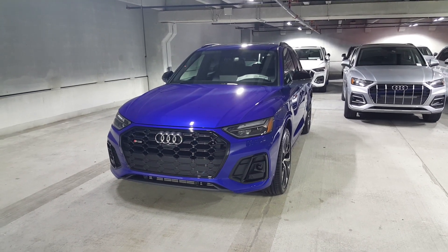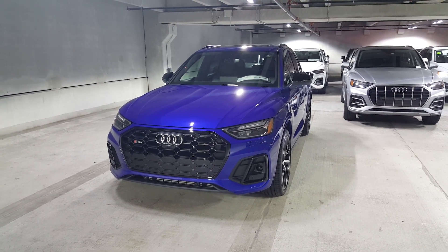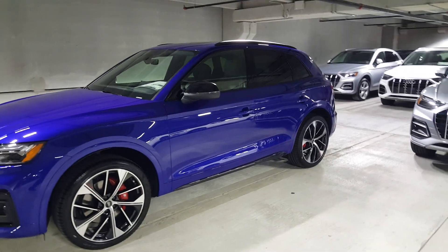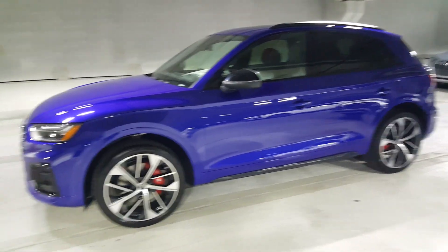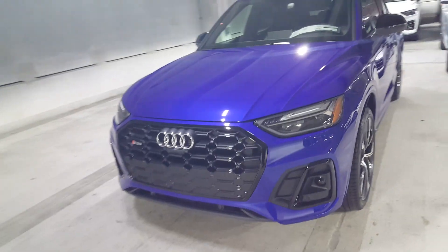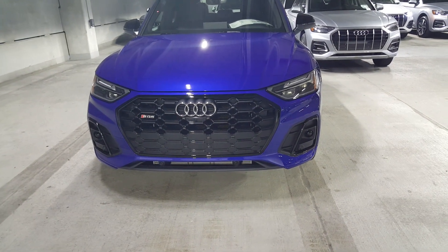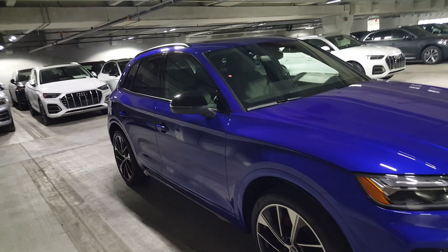Here's the beautiful 2021 Audi SQ5. This is an all-new color for this year called Ultra Blue — it's a nice alternative to the Navarro Blue. The SQ5 and Q5 have been restyled for this year with all-new design for the grille and lighting. It's super smooth-looking. This one has the matrix LED lights, black optic package, and the Ultra Blue is stunning. You really have to see it in person — it's a great-looking automobile.